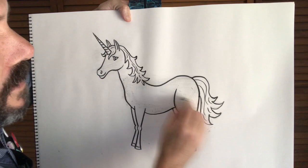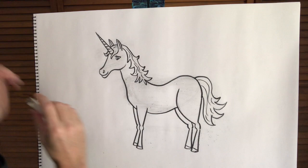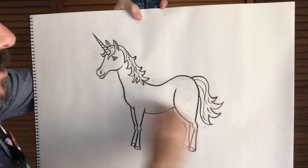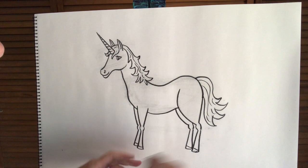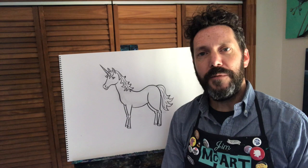Now you have the start of a unicorn, and you can go and add anything to the background. You can color the unicorn in, maybe do a rainbow in the mane or the tail, or put some grass in the ground — whatever you want to do with the rest of this unicorn, it's up to you. I hope you enjoyed drawing this unicorn. Don't forget to tag me or share your artwork with me — I'd love to see what you come up with. Have a good day!